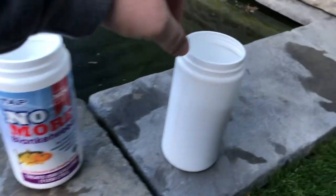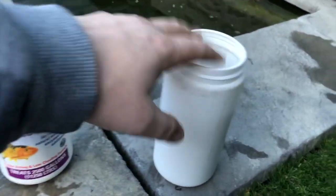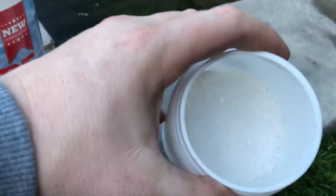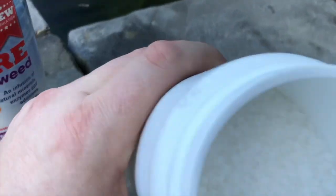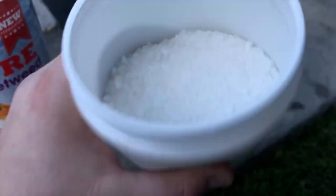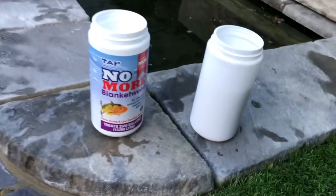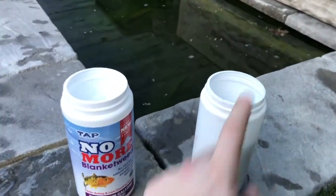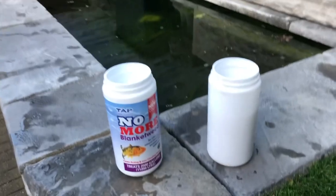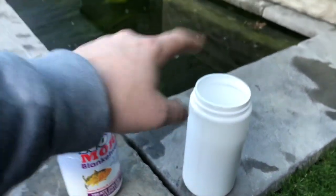I'm also going to be using what's in this tub — it's not the same stuff. This is actually just normal salt. We're going to salt the water as well. Probably haven't got enough of it really — could use more. Per one kilogram tub, I could probably use three of these to be honest.